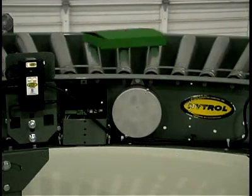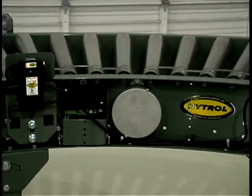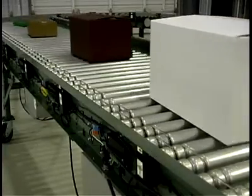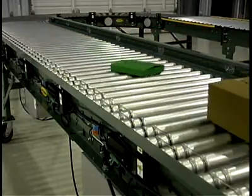In developing the E24, Hytro engineers have made vast improvements over conventional 24-volt conveyor technology and created a system that's more efficient, easier to maintain, and longer lasting.